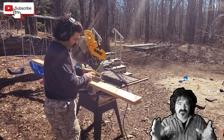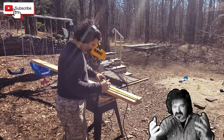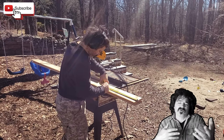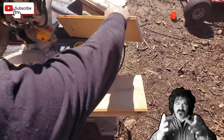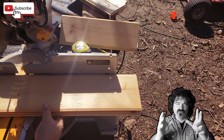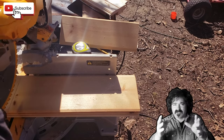Now we're on the miter saw, and you want to measure out your boards. The front to the back of your oven is probably going to be roughly about 16 inches for your board, because you want it to exceed the area. You can see here I'm cutting two boards stacked on top of each other — you can do one board at a time, but I'm going to cut two boards at a time to save some time.